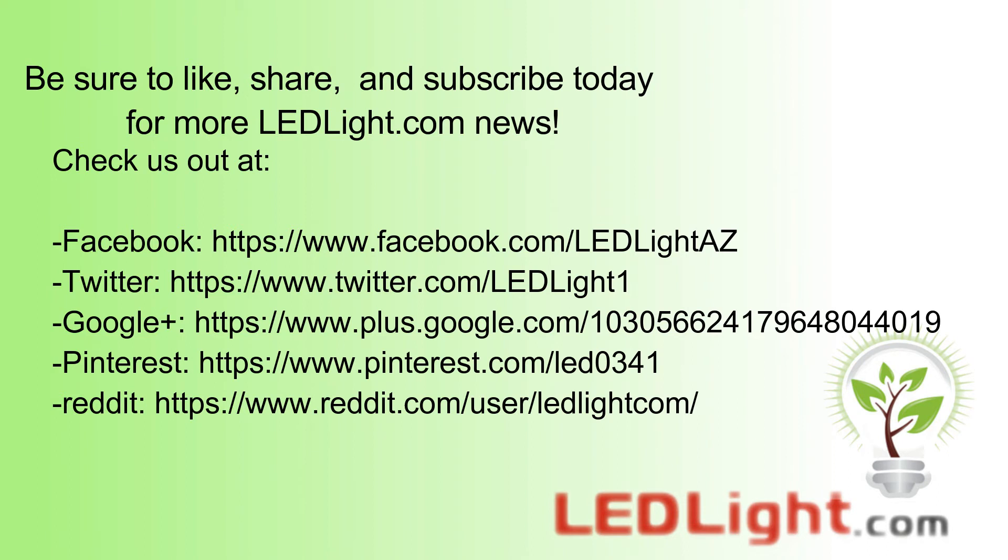Be sure to like and share this video, and subscribe today for more LEDLite.com news. Thanks for watching.